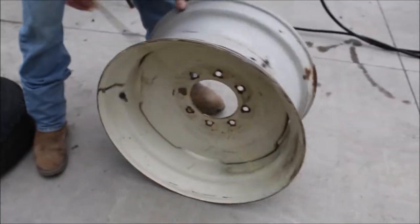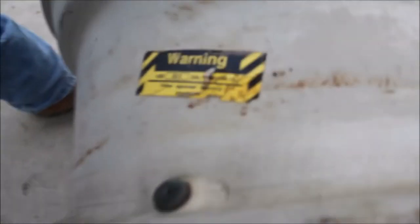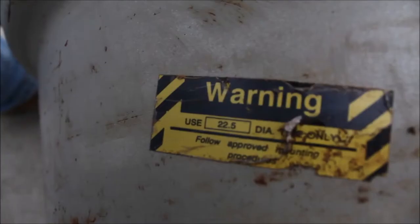And we also got this wheel here which takes 22.5 tires. Right on here — you use 22.5 tires, and here is the size of it down here.